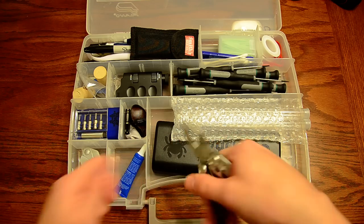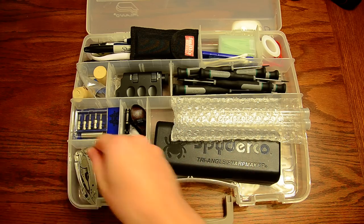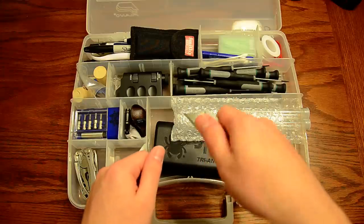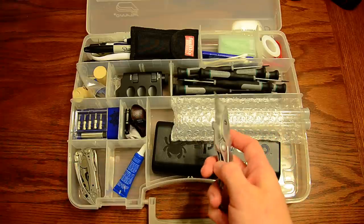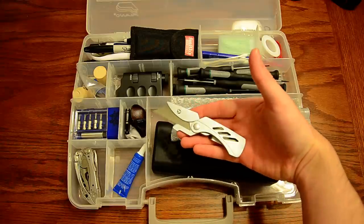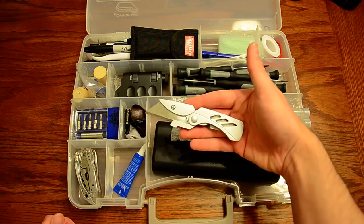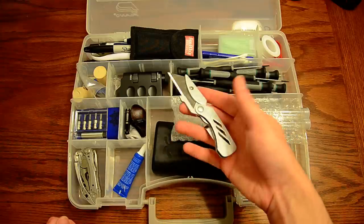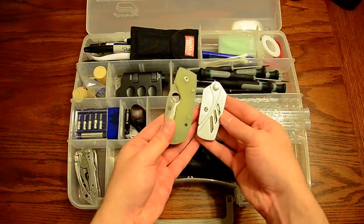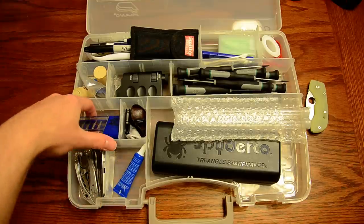The Leatherman also has a knife on it. I also keep a razor blade in here — not to cut things, but mainly as a scraper. Instead of damaging the blade on one of my good knives, I can scrape with this, then flip the blade around or replace it. This is a Gerber EAB — you can get them at Walmart or Academy Sports. Since they use a utility blade, you can replace the blade without worrying about messing up your good knives, and it folds into a really small package.